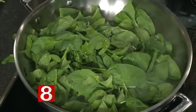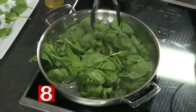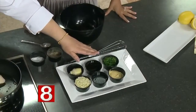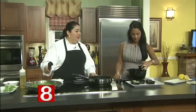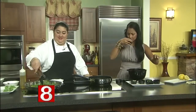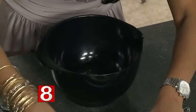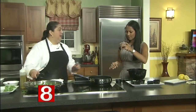We have a vinaigrette — an artichoke vinaigrette. The artichoke is already diced. Over here we have lemon juice, olive oil, Dijon mustard, and parsley. All those ingredients are going to go in together and be mixed.